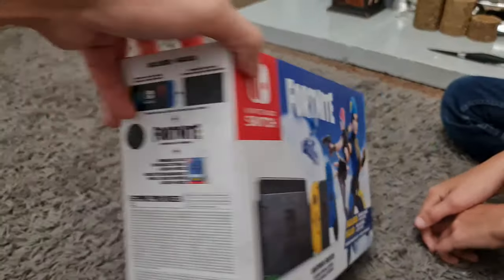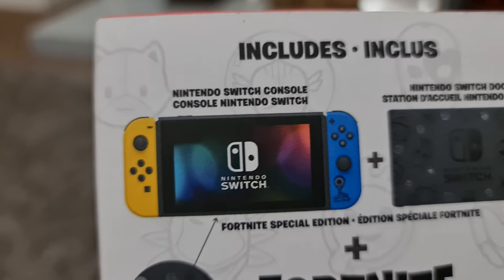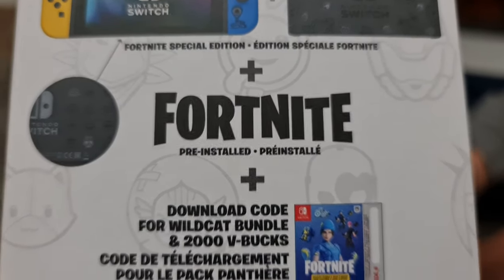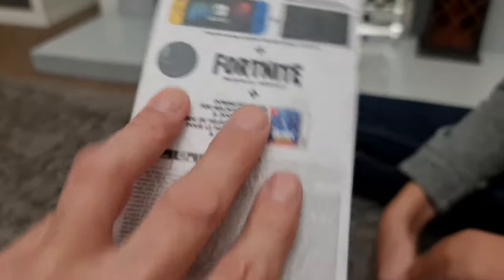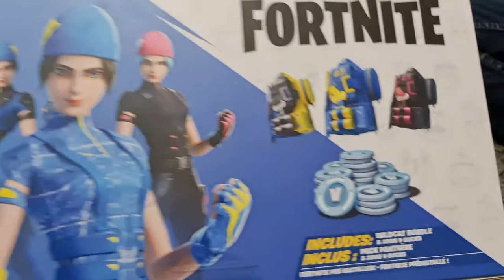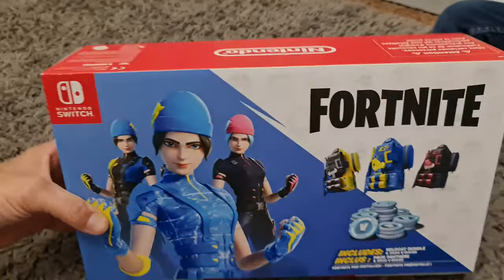Hopefully should bring you a few hours of fun! Let's have a look around the side and see what else it says. Includes Nintendo Switch console Fortnite Special Edition, the dock, Fortnite pre-installed, download code for the Wildcat Bundle, and 2,000 V-Bucks. Let's have a look around the back as well — shows you the V-Bucks there, Wildcat Bundle. Let's get it open!